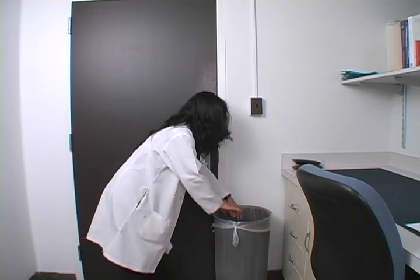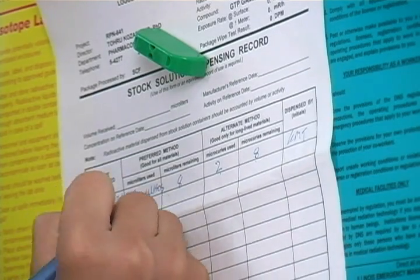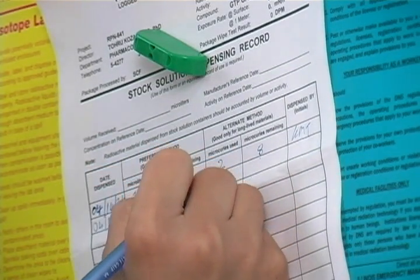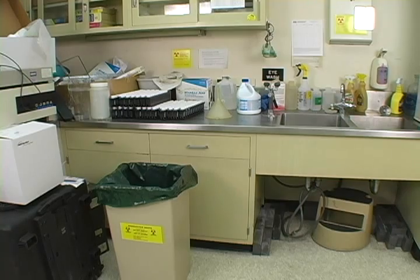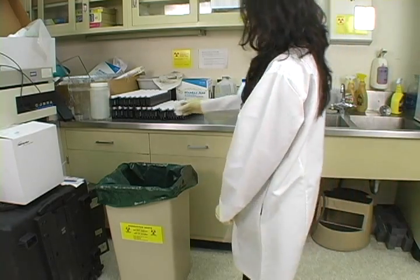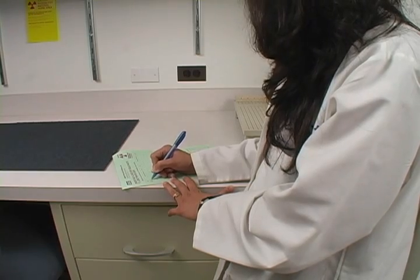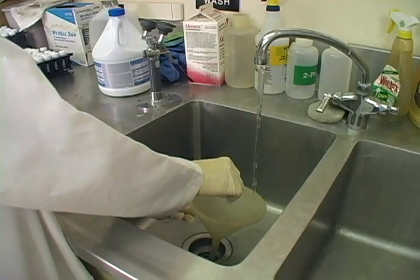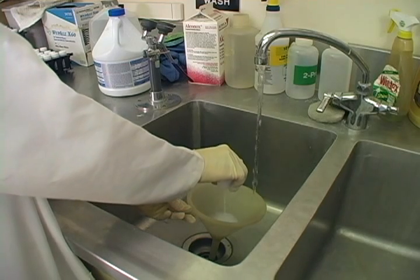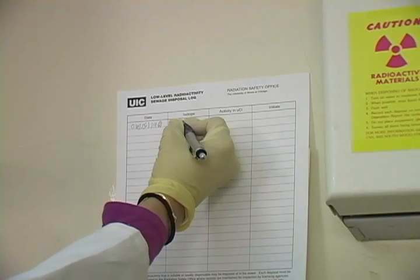Finally, let's cover properly recording what you use. Whenever you use your isotopes, you should record the date and approximate volume or activity used on the stock solution dispensing log. It is also important to write down how much you throw out in waste. If you throw any out in the solid waste containers, be sure to annotate your radioactive waste logs properly. If you dispose of any waste down the sink, be sure to annotate it on your low level sewage waste log the same day.